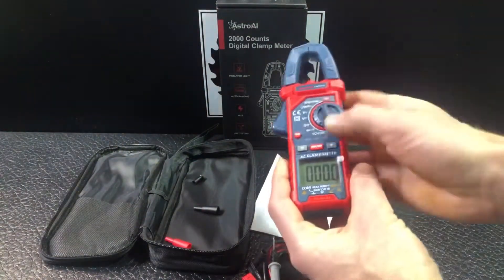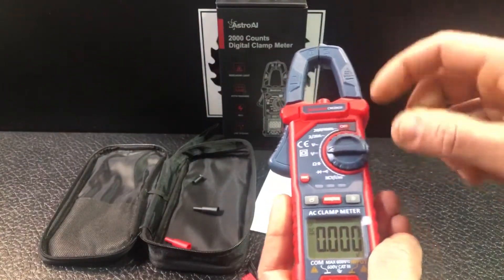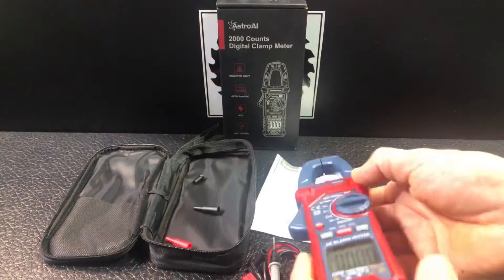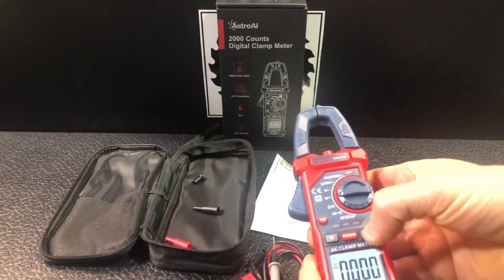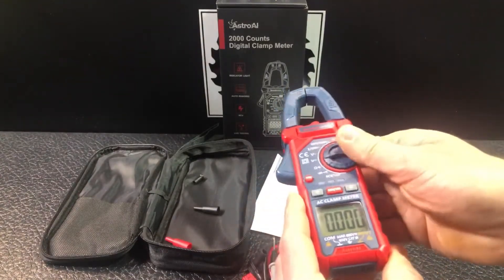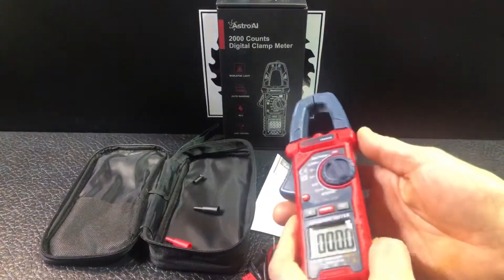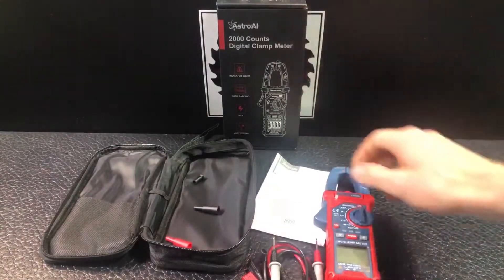You just turn it on and adjust the dial to whatever you're trying to measure, then plug your probes in and take your measurement. It also has a flashlight — a nice added feature — and a button to turn the backlight on or off. I'm going to set up a demonstration so we can actually see some readings and show you how it works.